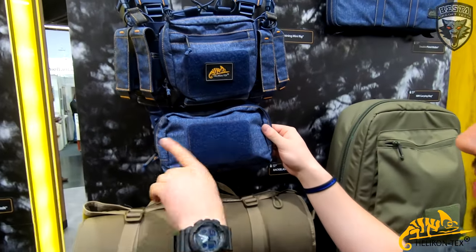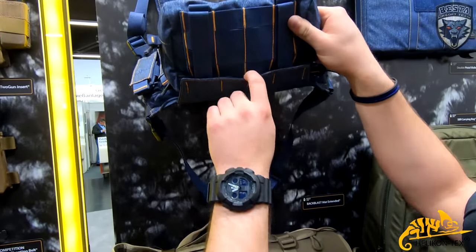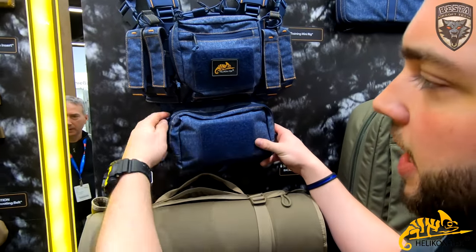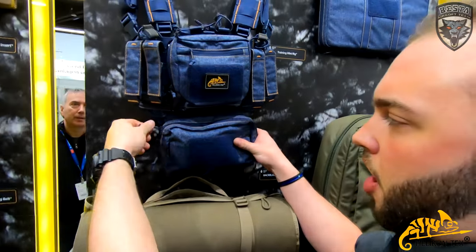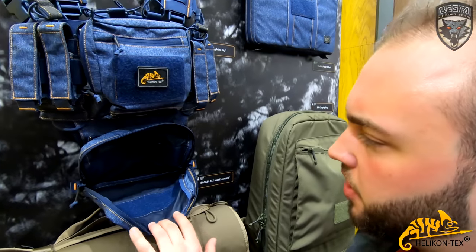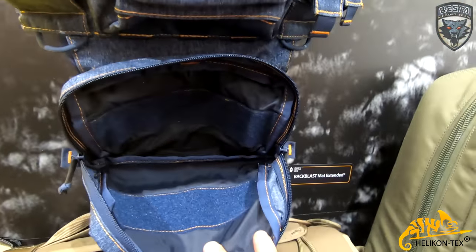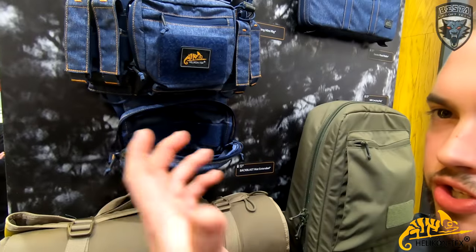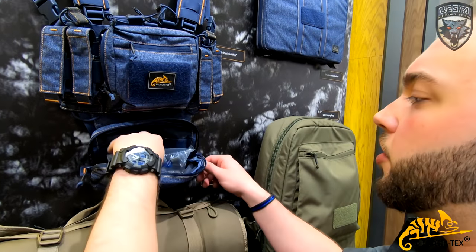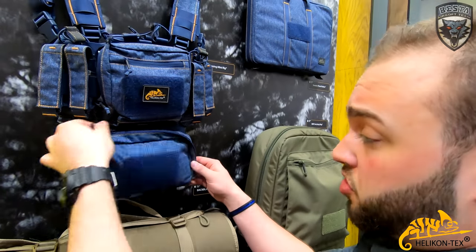The dangler on the bottom is MOLLE attached. Usually guys use this as a medical pouch. When you insert it, you see there's hook and loop in the middle. So with our versatile insert systems you can attach whatever gear or pouches you want.